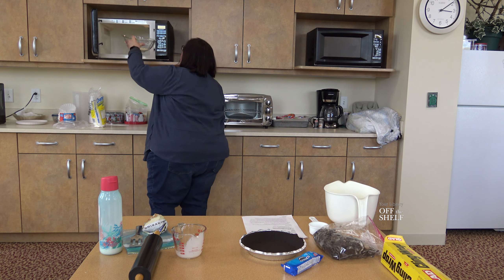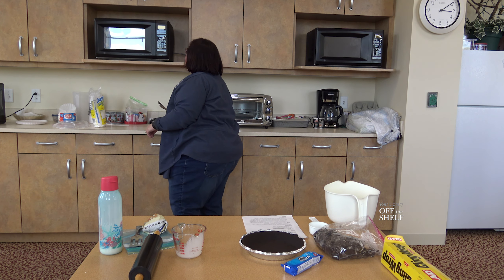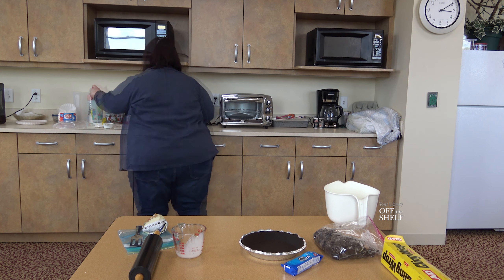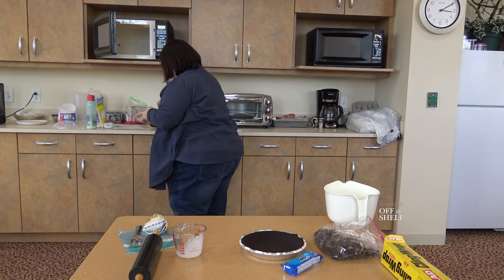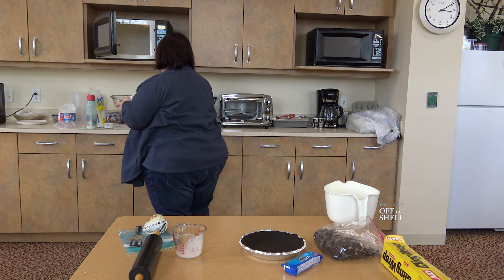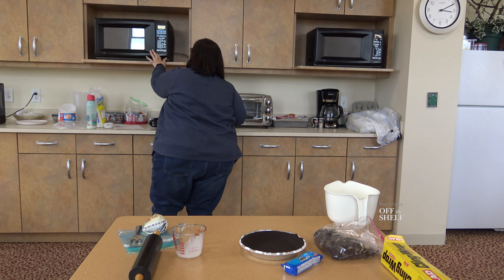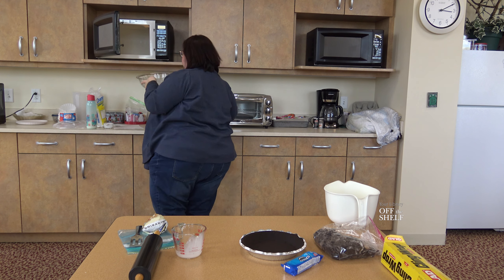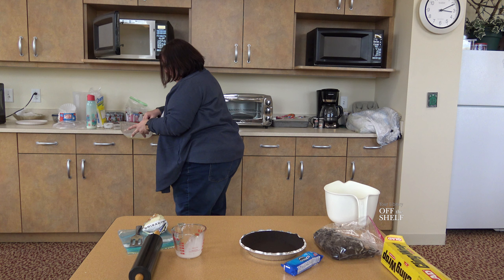I'm going to do about 30 second increments. 30 seconds was almost enough but we need to put it in for a little bit more — about 15 more seconds. Our chocolate chips and cream are now all melted together.